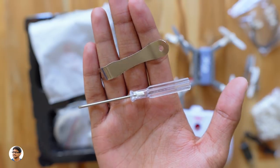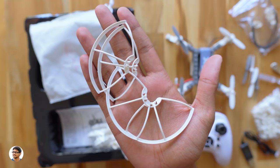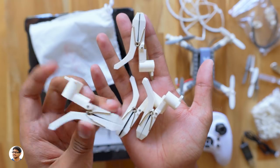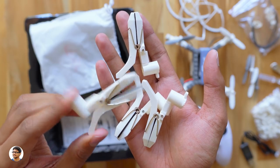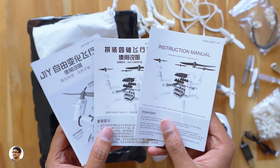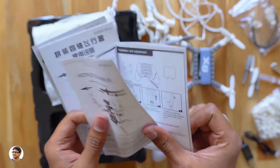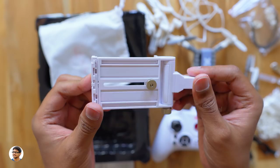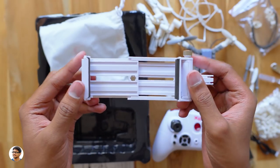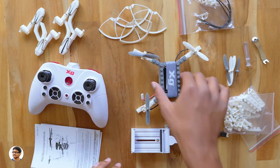You also get propeller guards free in the box, some extra drone arms with a clip-like design so you can attach them to any object up to 25 mm thickness and convert it into a drone. There are user manuals in different languages — make sure to read them. You also get a phone holder that you can attach to the remote to place your phone and view the live video transmission. Those are all the items in the box.